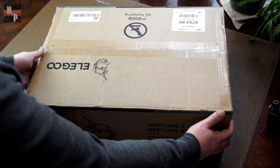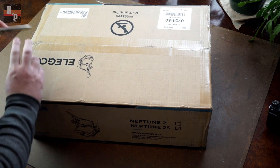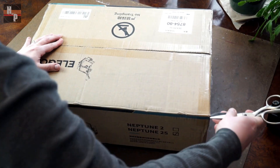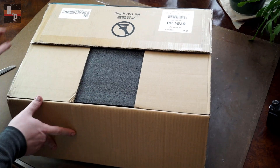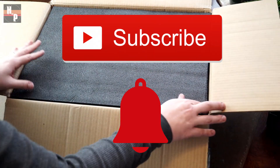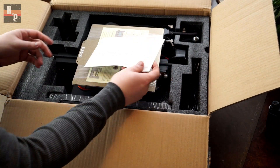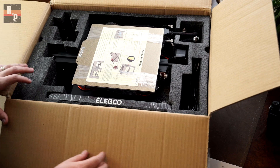I just got the printer delivered and the box doesn't look too beat up, so everything inside should be in good condition. Now let's get this thing open. While I open it, go ahead and subscribe to this channel for more prop making content and click the notification bell so you can be notified when a new video drops. Everything is packaged really nicely with this high density foam, and the manual looks clear and concise — we'll see in a minute if it actually is.